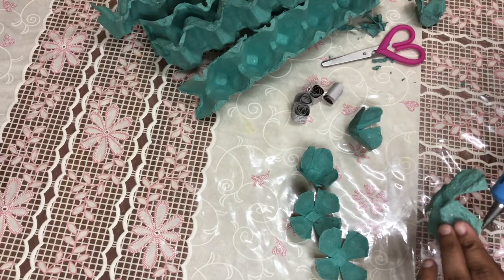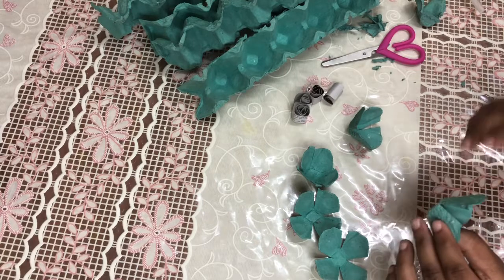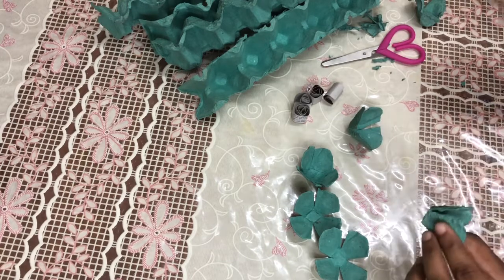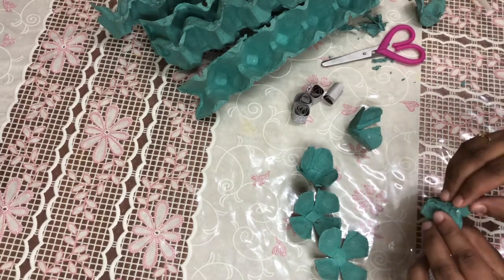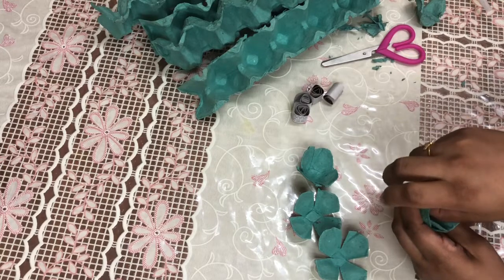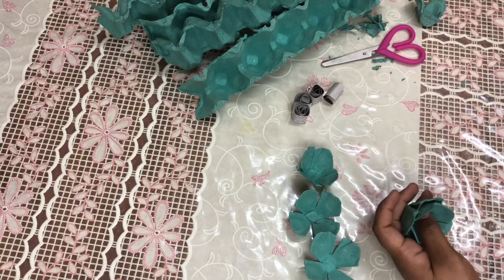We paste it on the top of each layer and continue layering up.